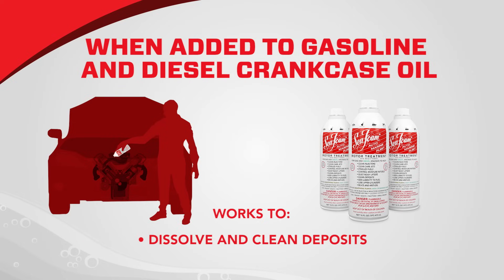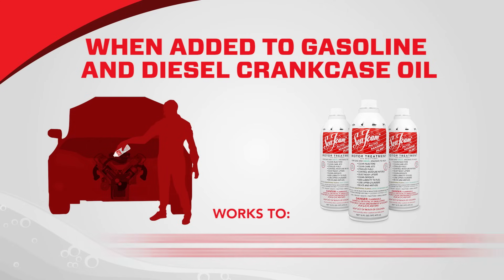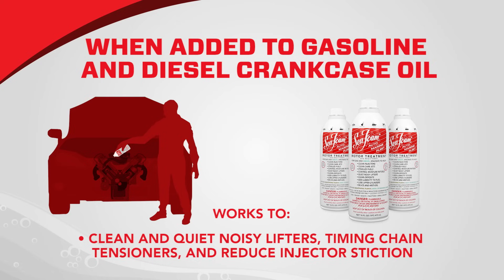Dissolve and clean deposits throughout the crankcase, including diesel soot residues. Clean and quiet noisy lifters and timing chain tensioners, and reduce diesel injector stiction.